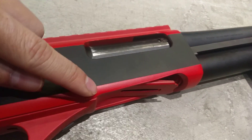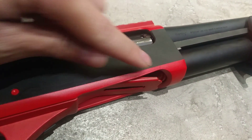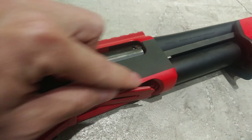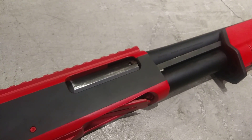We have also modified the loading port so the user can apply a quick load into the shotgun. This is a steel body, so it is not easy to modify — it took us some time to get it done.